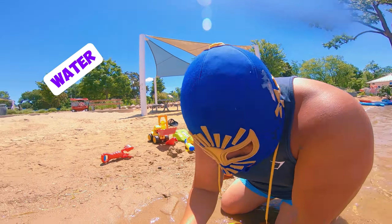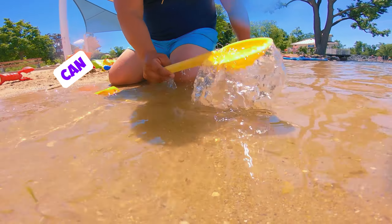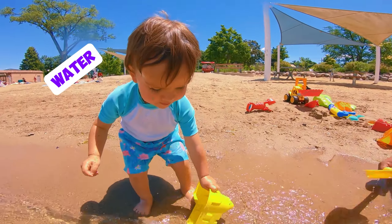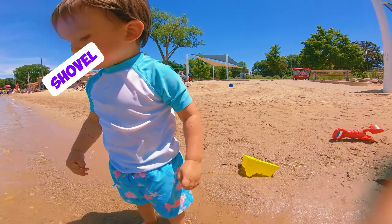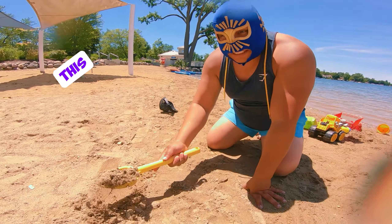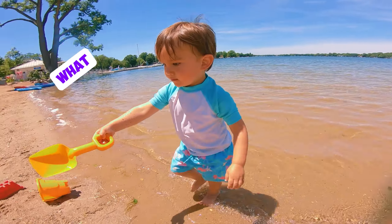He wants to play with the water. Are you ready? I know what to do with the shovel — you can go like this with the shovel, you can shovel water! You know what else you can do? You can shovel sand. Okay, we're going to shovel some sand. Are you ready? Look at this — you can do water shovel and you can do sand shovel.